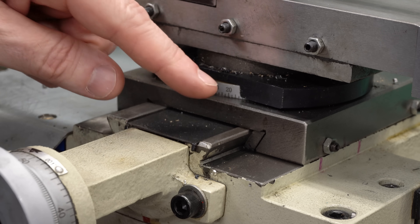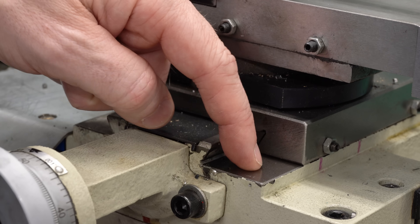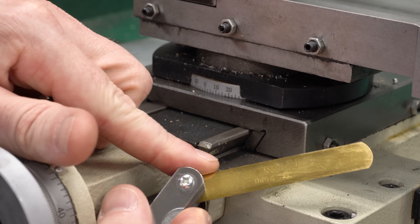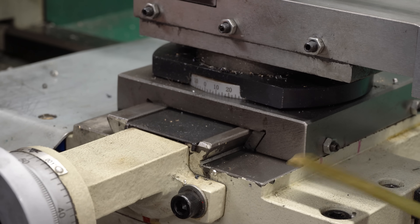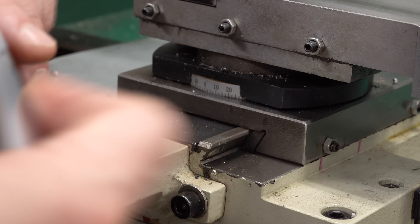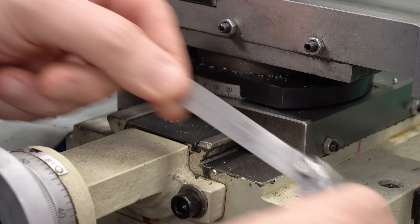The dovetail on the cross slide here should be bearing on the sides and on the bottoms. In fact, these wide surfaces at the bottom should be making contact and carrying most of the machining load. But if I take a 10 thou shim, you can see that the right hand side is not making contact at all. There's a gap all the way from the front to the back. There's no similar gap on the left — it's only on the right.